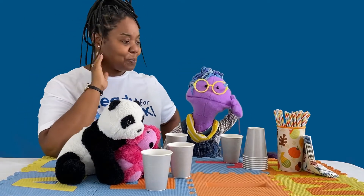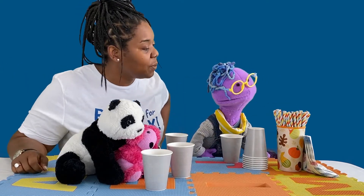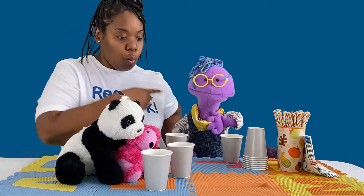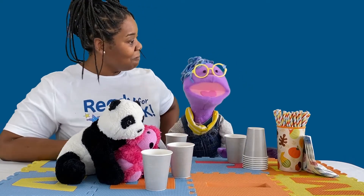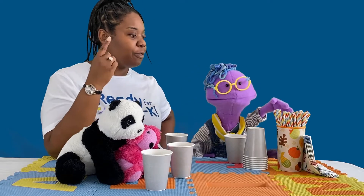Dana asks what else they need. Scribbles says straws. Dana asks how many straws they need. Scribbles carefully counts: one, two, three, four — four straws for four friends. Dana confirms: 'Yes, four straws for four friends.'